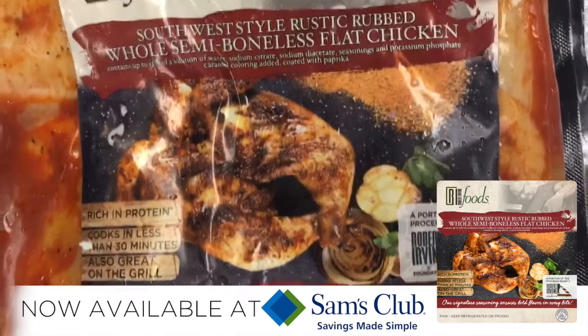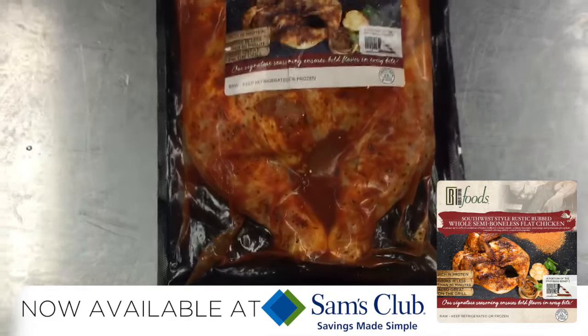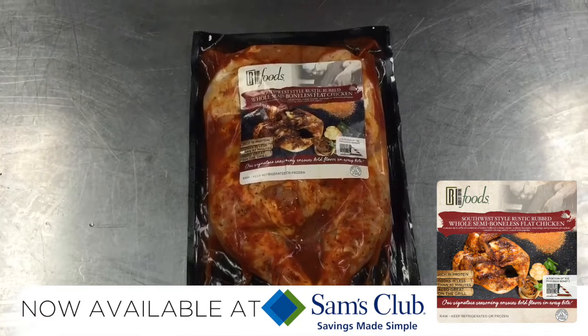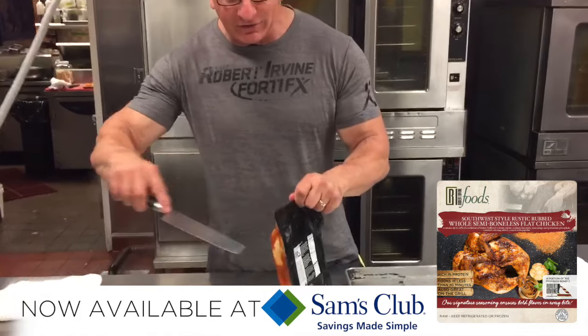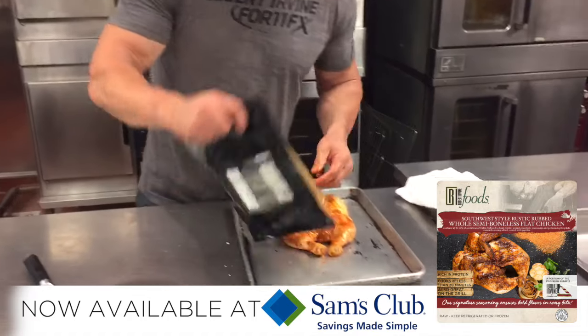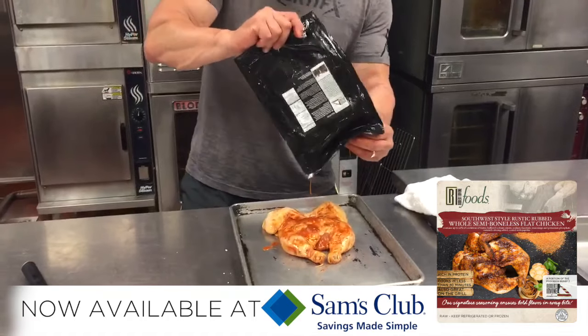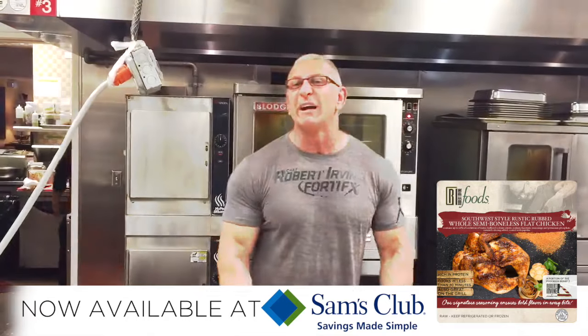So all you great robot fans out there, you know that I only produce and make products that are easy for your life. So guess what — I just opened my new flat chicken, and I'm going to tell you the easiest thing: 25 minutes in the oven. Cut open the package, put the chicken on the baking tray, straight in the oven.